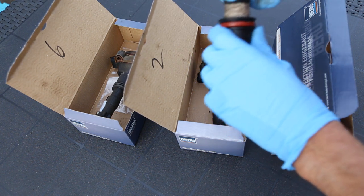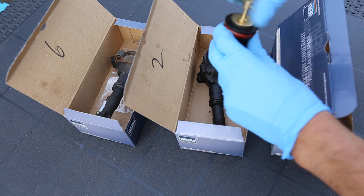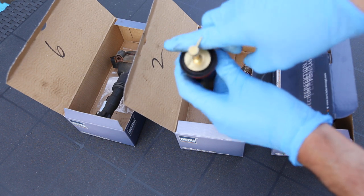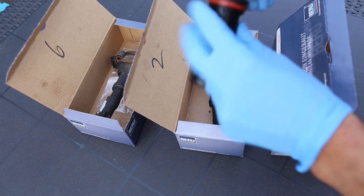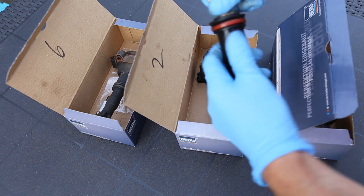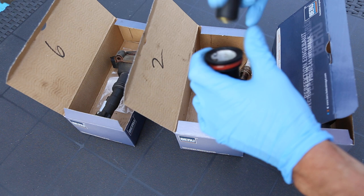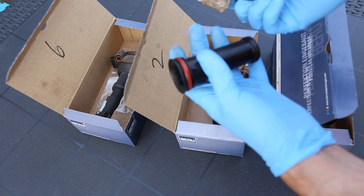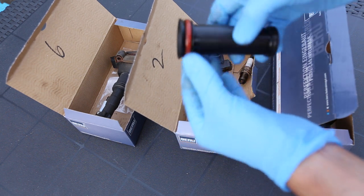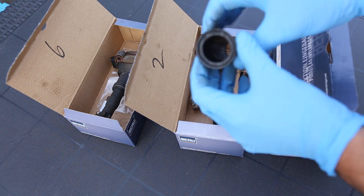Push that in and you can then ratchet it up. You just need a screwdriver or some device on the end to pull the tube out. That allows you to get the tube out for a very reasonable amount of money, and you're then able to replace the gaskets and/or replace the whole tube, which is what I've done by putting new tubes in.